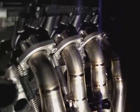Now we're going to replace it. Make sure you get a bucket to collect all the coolant that will drain out from the radiator. Here are the new titanium headers and exhaust — we'll be putting those on shortly.